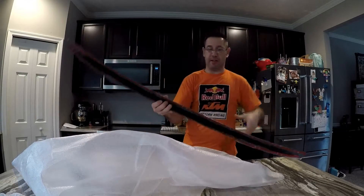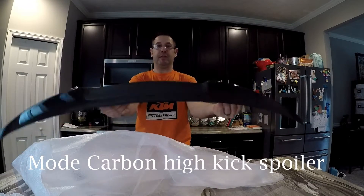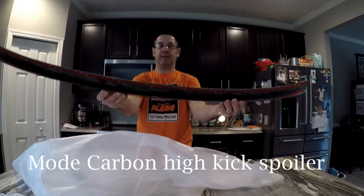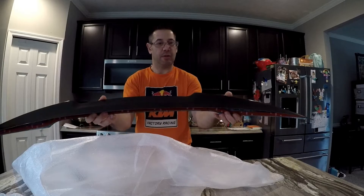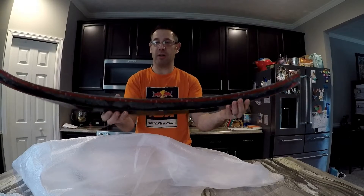Oh, finally — here it is! You can see it just gets held on with double-sided tape. We're gonna take it down to the car and put it on.